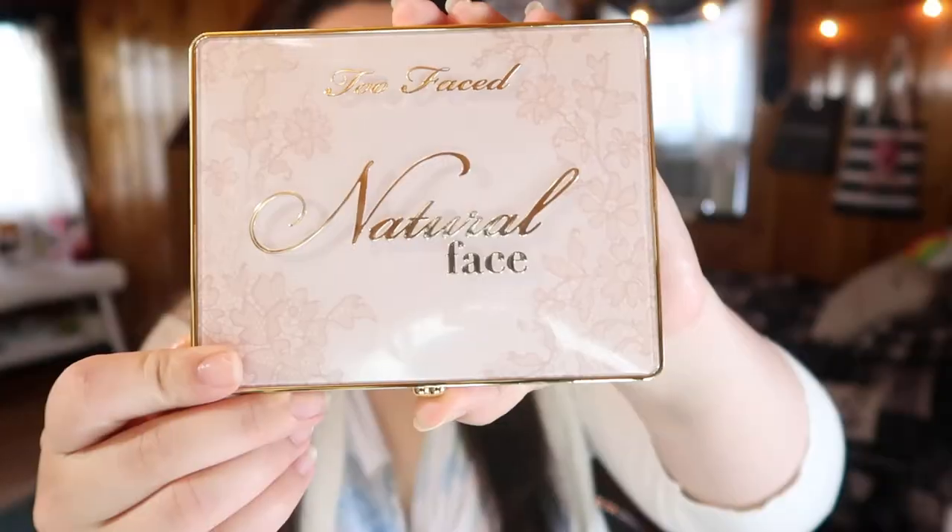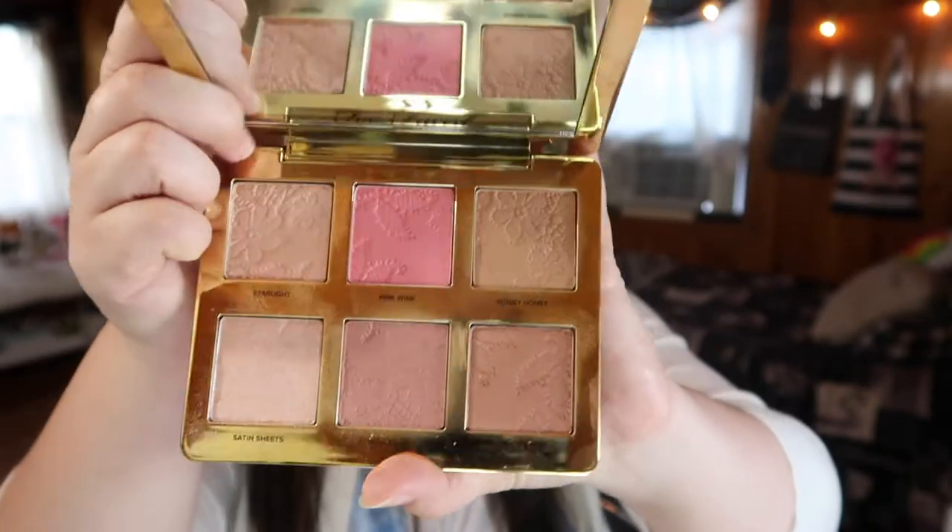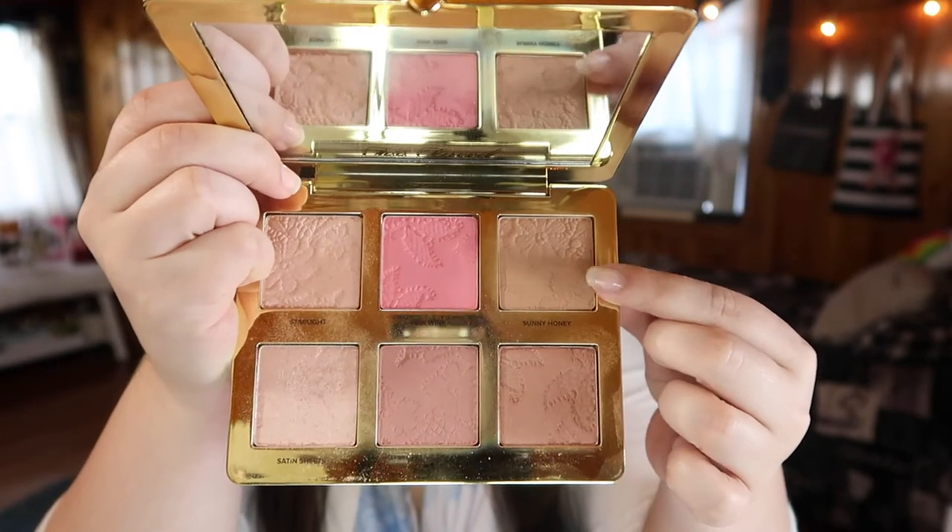Taking the Too Faced Natural Face Palette, I'm going to take the bronzer in the top right-hand side — Sunny Bunny or Sunny Honey, I believe it's called — and I'm going to use this to lightly bronze my face. I'm only taking a little bit, very lightly on my cheeks and up onto my forehead, just to add a little bit of dimension. But really the focus of the look is going to be the blush and the highlight.